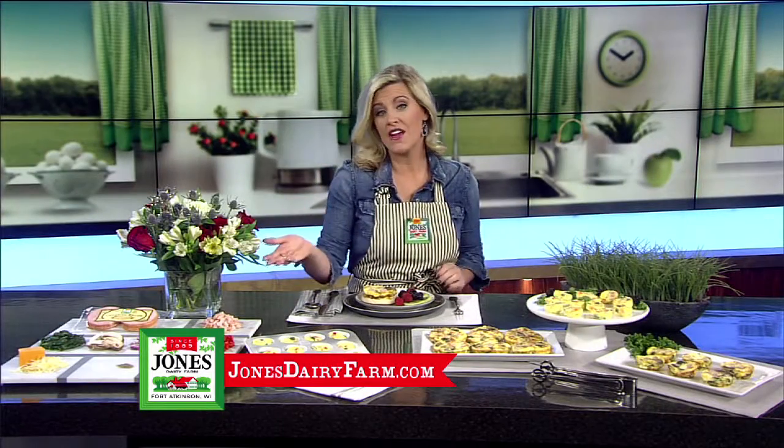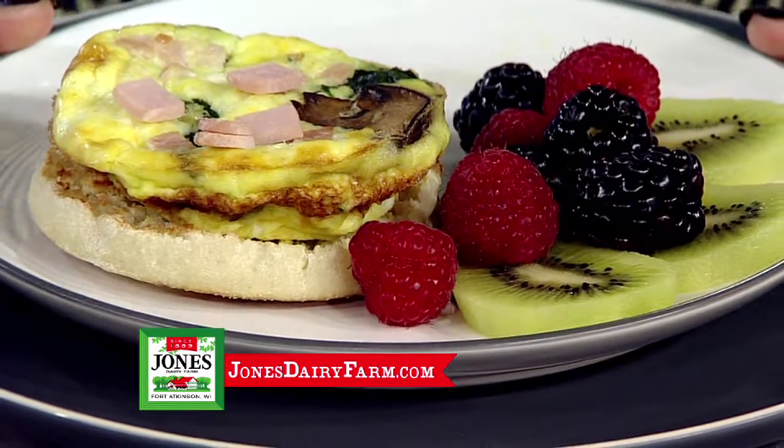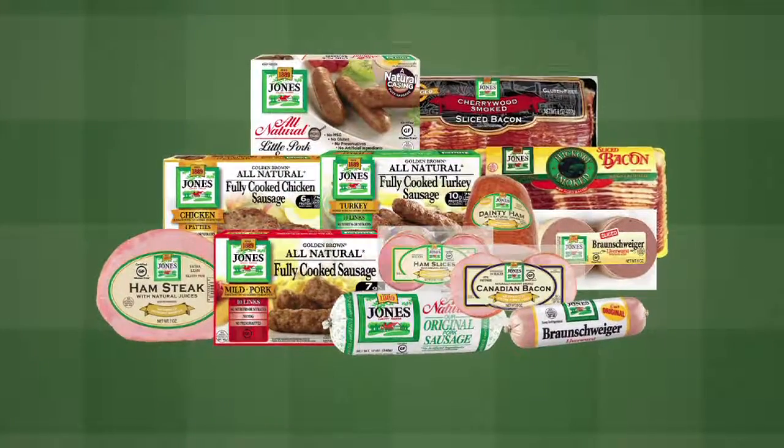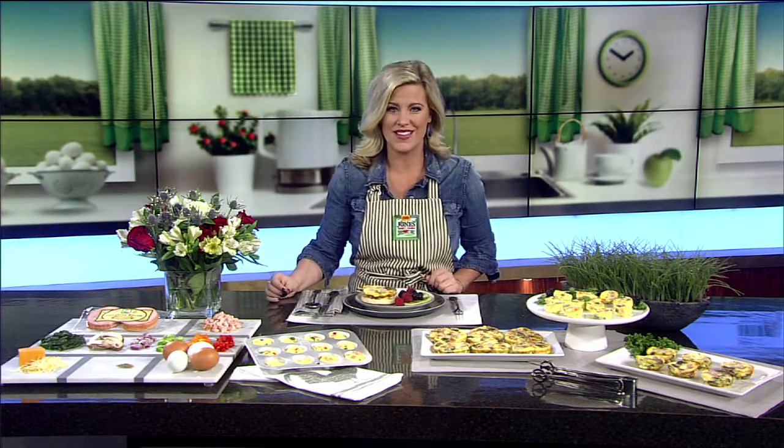Versatility is key because you can select your favorite veggies and cheese to complement that smoky goodness of Canadian bacon. All products from Jones Dairy Farm are packed with protein and high-quality simple ingredients, made in Wisconsin.